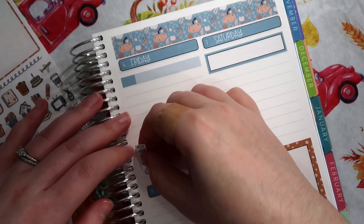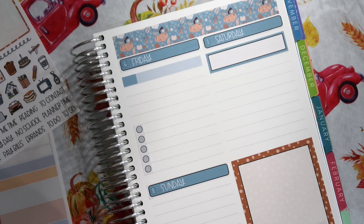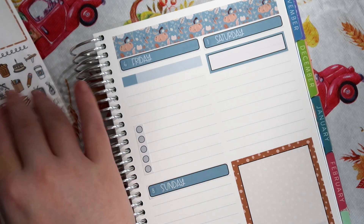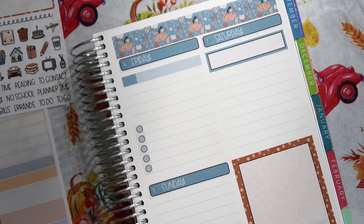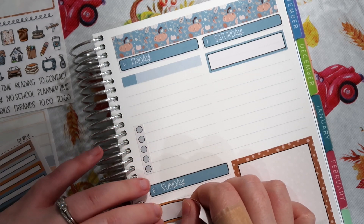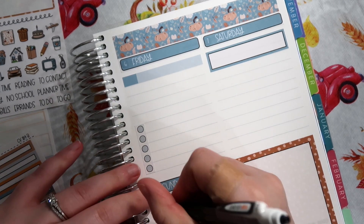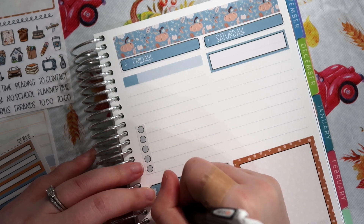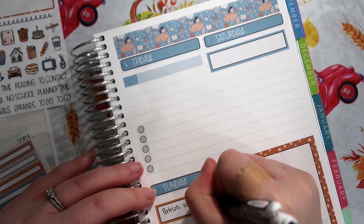Not going to bother putting one on Saturday since we're not going to be home. And then Sunday — I should check real quick and see what time the football game is on. October 8th — that's 1 o'clock. So we can put this here, and I might as well put another one of these in here. I'll use this yellow one, put this up at the top to mark the game. That is the Patriots versus the Saints at 1 p.m.